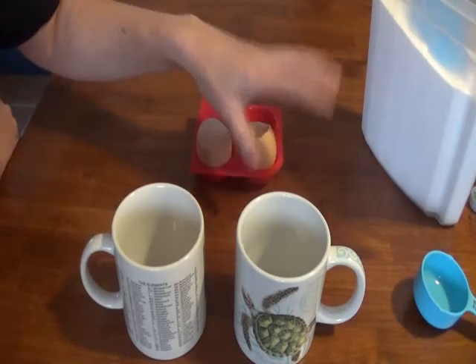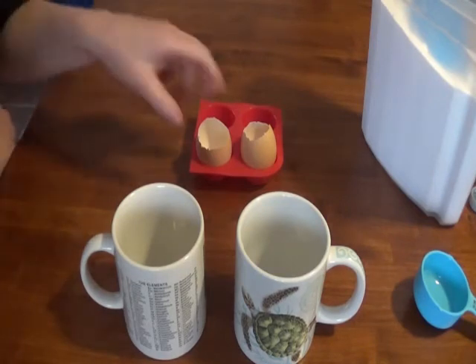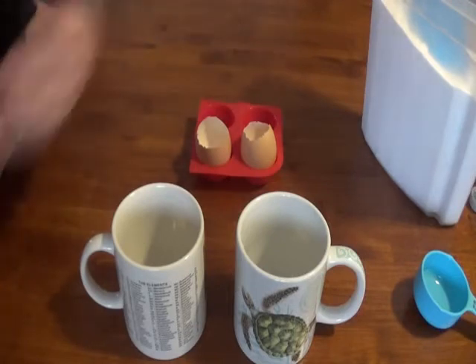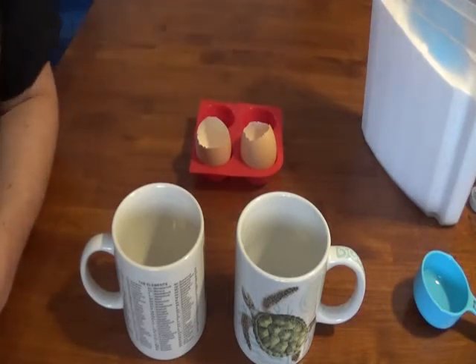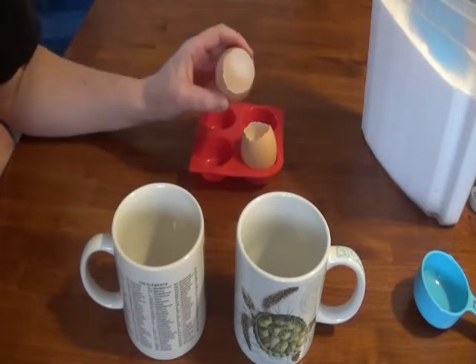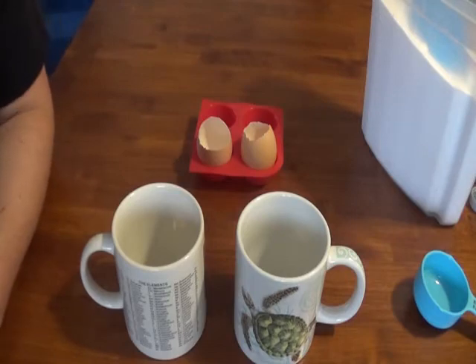It needs to be heat-safe, not something that's going to melt. You can also use an egg carton — I didn't have an egg carton. One thing you'll notice: I'm using brown eggs, but it doesn't matter which egg you use. It can be brown or white. I'm using ones from my mom's chickens.